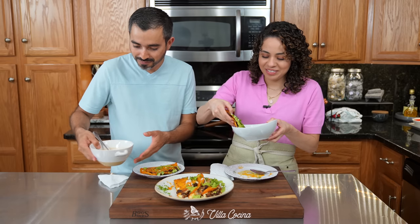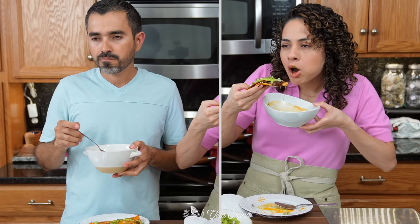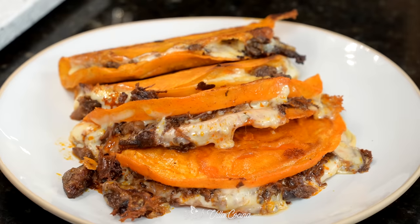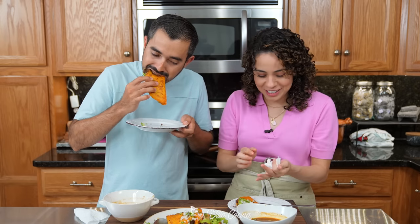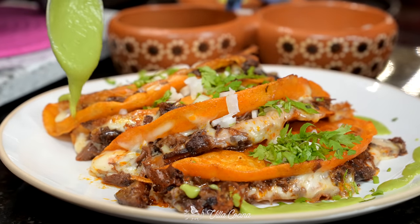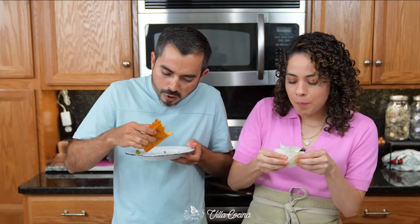It's going to be messy but memorable. So good — this is so good! The avocado salsa pairs perfectly.